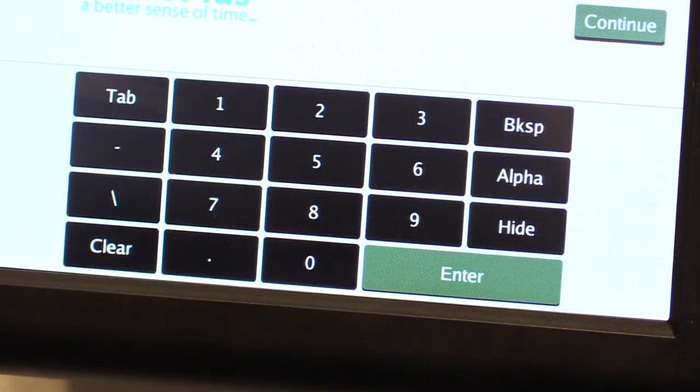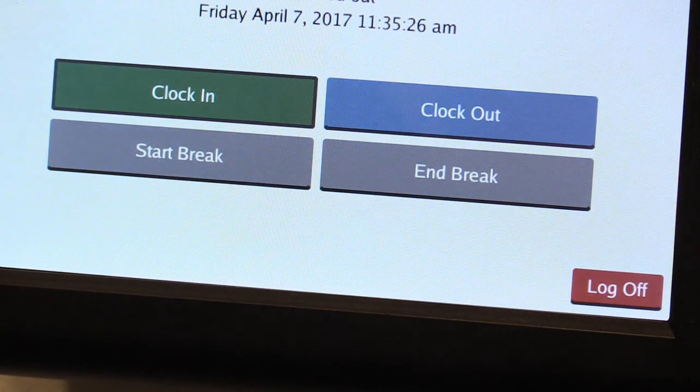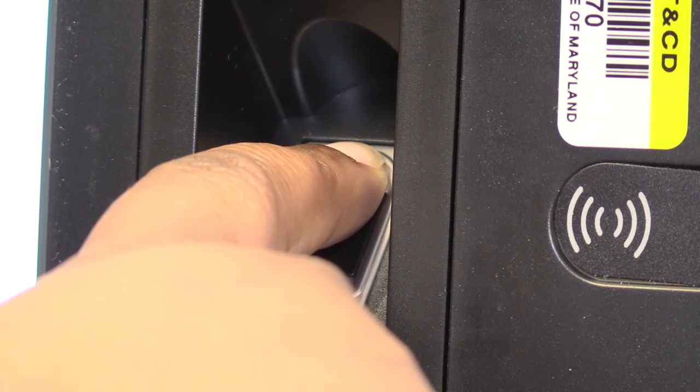You will follow the same process for clocking out at the end of the day. Tap your badge, select Clock Out, and then place your finger on the print reader. You have successfully clocked out.